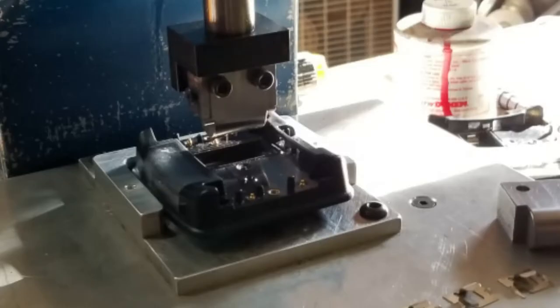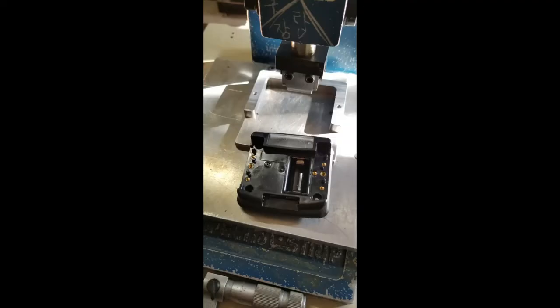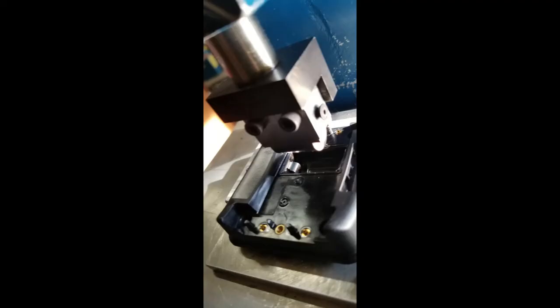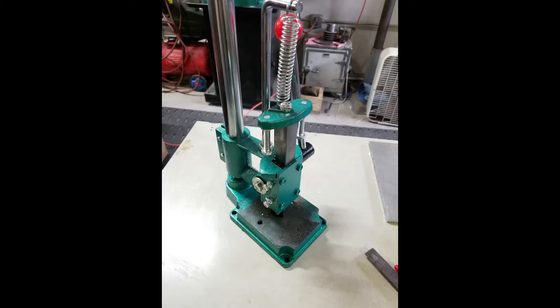Here's the first press — I just have it in the fixture. It must have just been done the first time, and there you see the clips are pushed in.